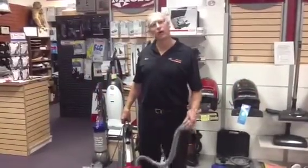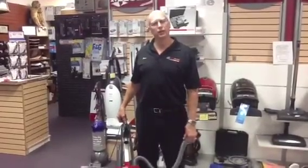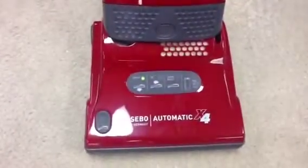Paul, Steve Cain here at All Vacuum Center. I've got a quick do-it-yourselfer for you SIBO owners. If you ever get your red light coming on saying bag full or clog, which I'm going to make happen here just by blocking off my air flow, the light coming on the right.